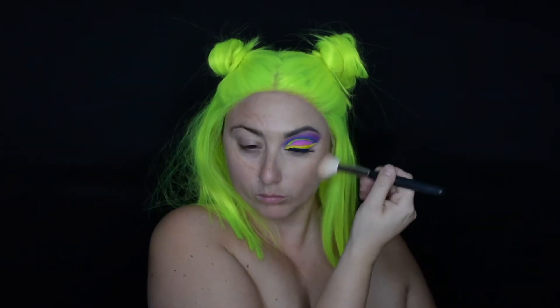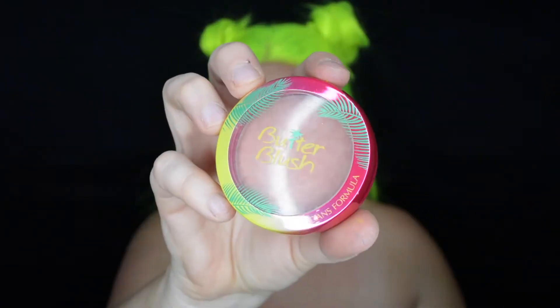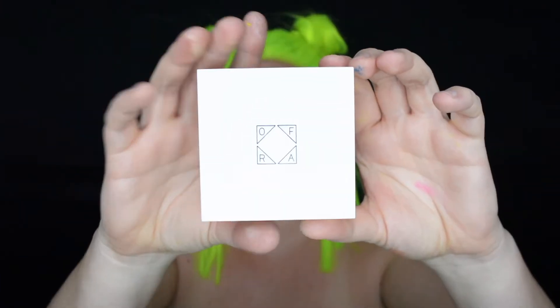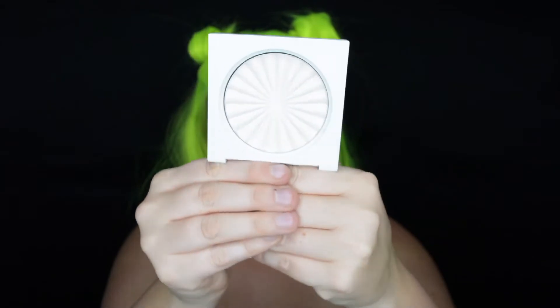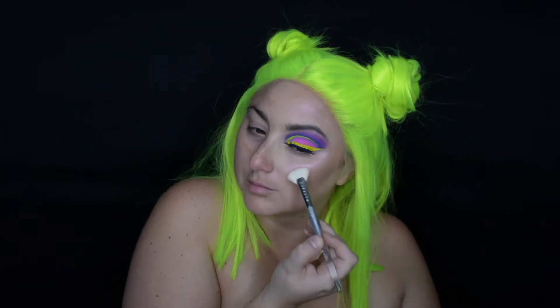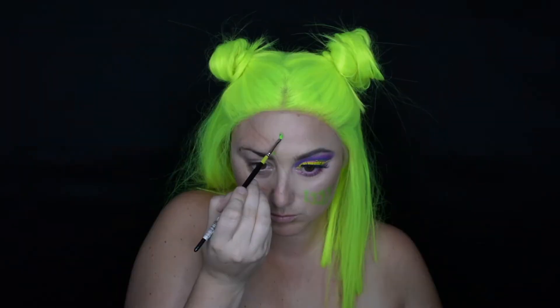Now using the Butter Bronzer and blush from Physician's Formula, we're just going to bronze up the cheekbones and also add a little bit of blush to really pop on the cheeks. Now we're going to do some highlight — this is the Ofra Cosmetics Cloud Nine highlight and it has a nice pink shade to it that I love and think goes really great with this look.